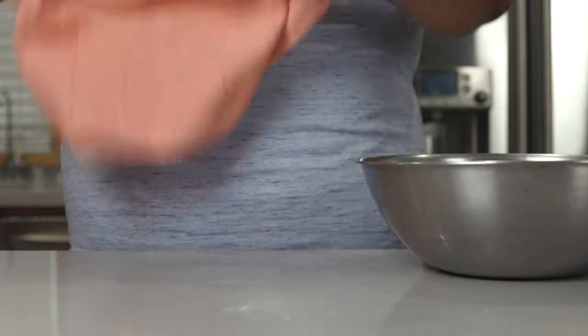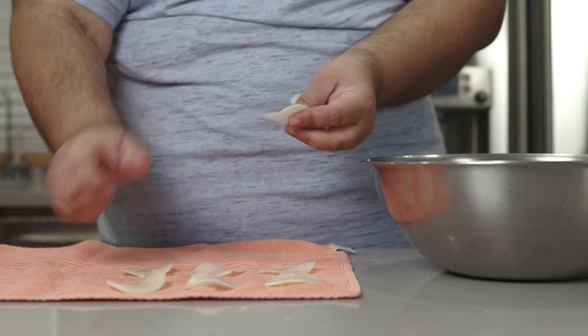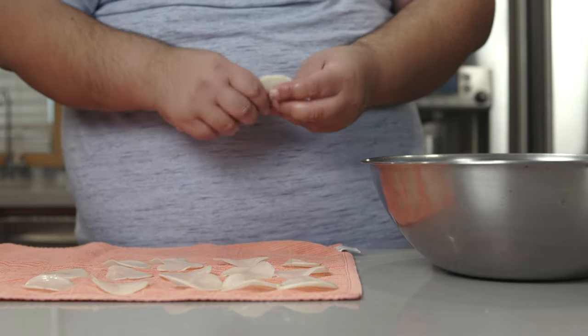All right, after an hour, lay out some kitchen towels and lay our potato chips out so they can dry. And deal them like a Vegas poker dealer.